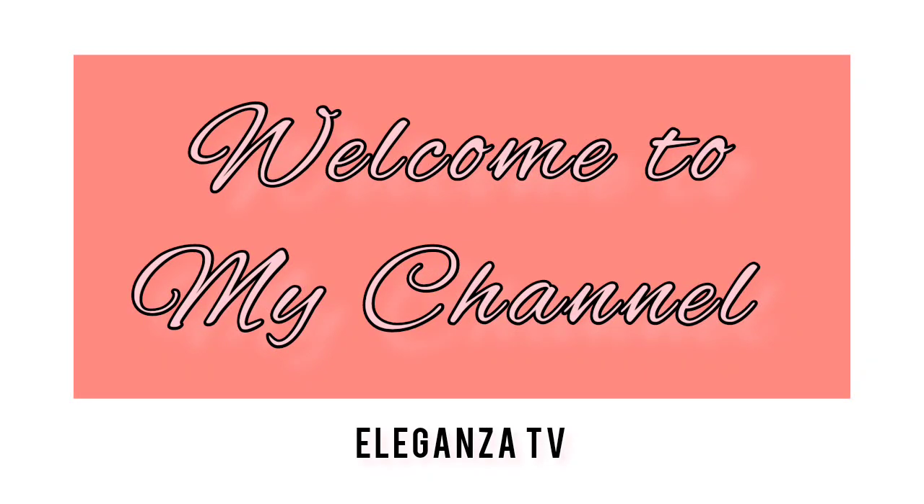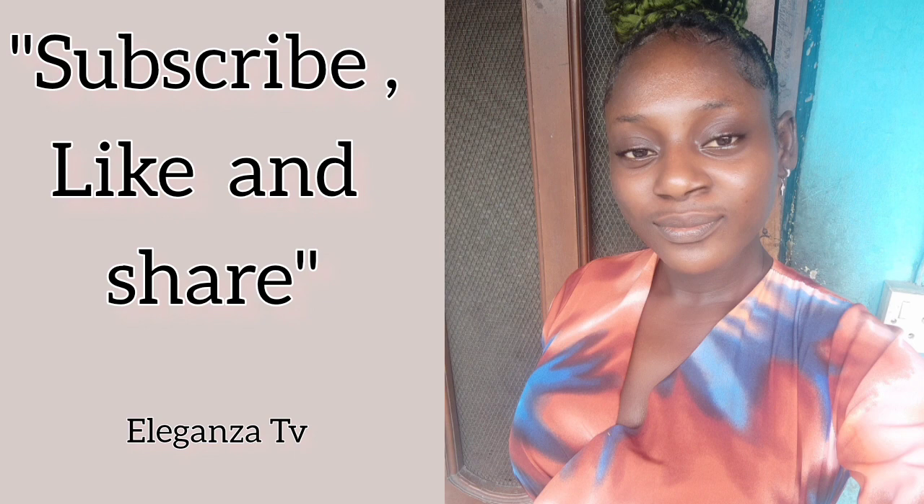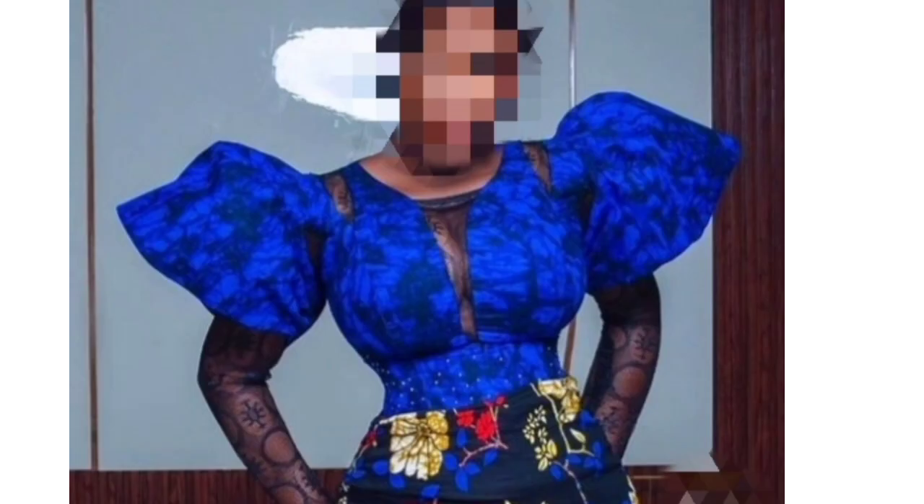Hey guys, welcome back again to my YouTube channel. My name is Eunice, and if you're seeing this channel for the first time please subscribe and turn on the notification bell to be notified when there is a new video. Today's video I'm going to be sharing with you how I made this imbued corset top — it's a shoulder-strap dress with an illusion neckline. If this is what you're interested in, please stay tuned and watch to the end. Let's get started.